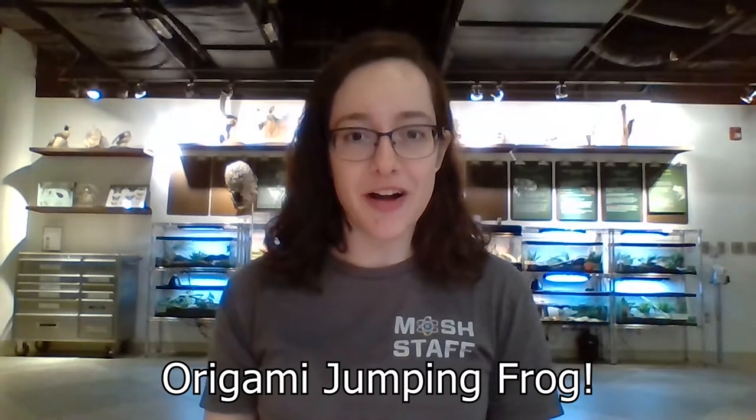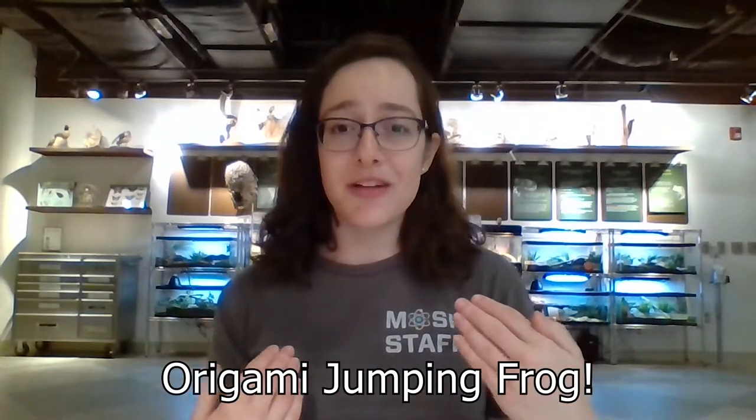In today's video we have a special guest. Her name is Evan and she's our maker space coordinator here at MOSH, and she's going to be teaching us how to make an origami jumping frog. I've never made an origami jumping frog so I'm going to be joining you along for this video — it's going to be really fun. So let's bring Evan in. We are going to be learning how to make origami frogs out of paper.